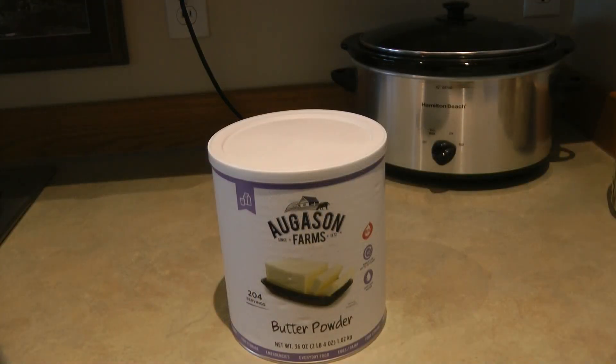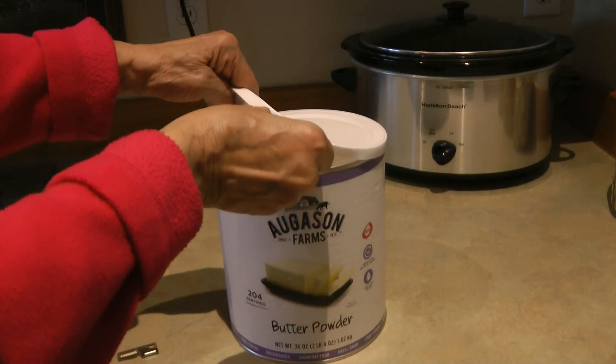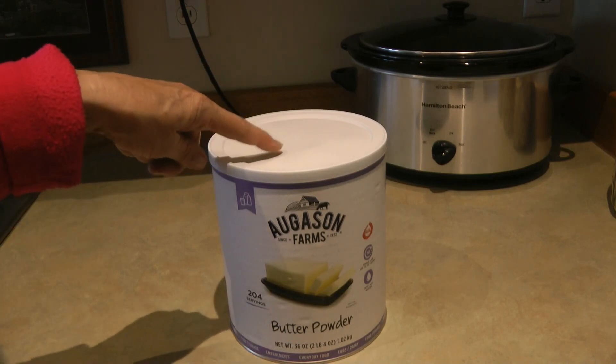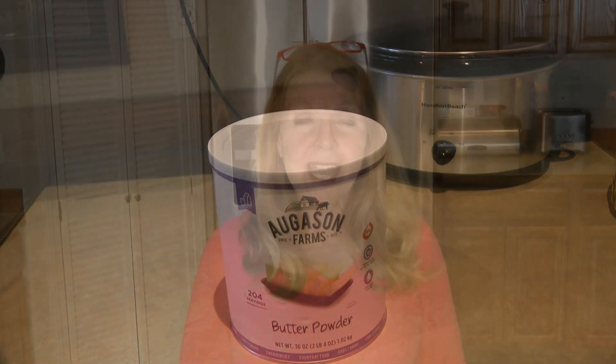Just another tip while we're on the subject of lids: when I buy long-term foods, I often take one of the military-style can openers and put it under the lid. In an emergency it may not be the easiest way to open a can, but now there's a can opener right there with the supplies you need. You can pick up these military can openers very inexpensively in a whole set on Amazon — I'll put a link to a video I made on how to use them. I hope you like my video — please share it and subscribe to the AlaskaGranny channel!